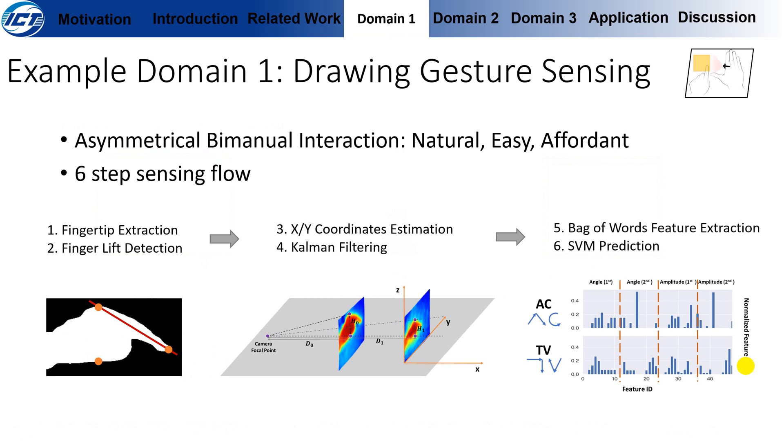In this paper, we discuss three example domains. The first is detecting drawing gestures. Users can use asymmetrical bimanual interaction for its naturalness, easiness, and the naturally framed interaction area provided by the auxiliary hand. There is a six-step sensing flow: first, we extract the fingertip and detect the finger lift operation for calibration; then we estimate XY coordinates and apply common filtering; then we extract features using bag-of-words of fingertip movement angle and amplitude, which are fit into an SVM model for training and prediction. The detailed sensing algorithm can be found in our paper.